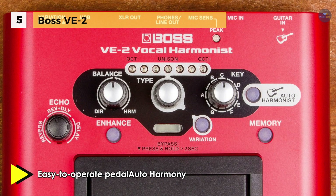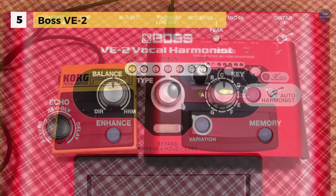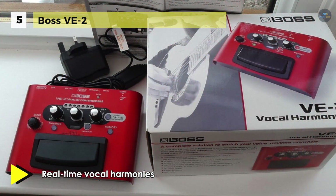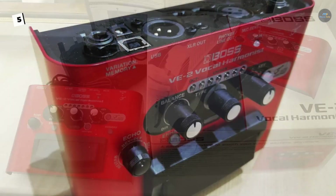Besides, it enhances function control dynamics and applies subtle pitch correction as you sing. Moreover, it runs on four AA size batteries or an optional PSA series AC adapter, and it offers an XLR mic input with phantom power.